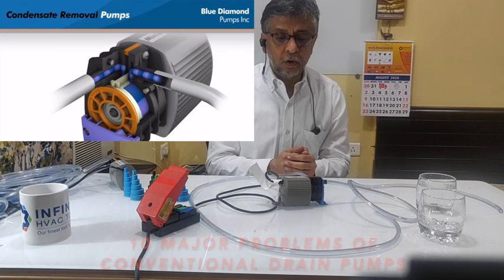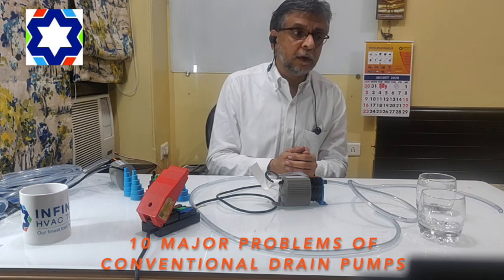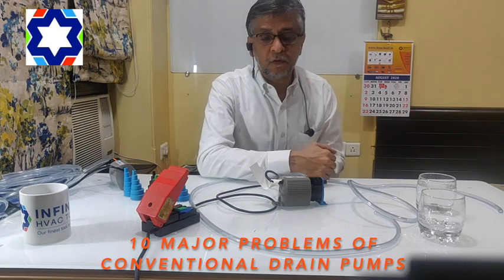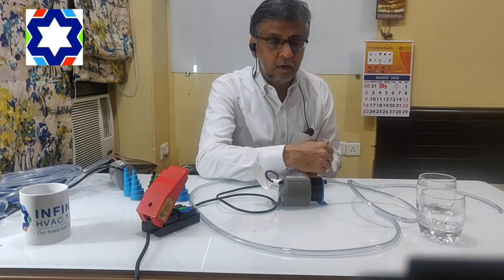We did research on conventional drain pumps wherein we found that 10 major problems were faced by engineers. I will just list you the 10 main problems.